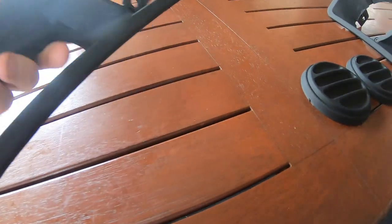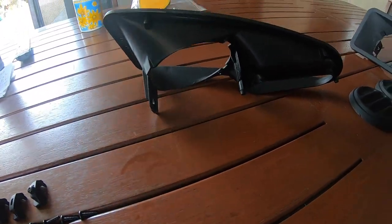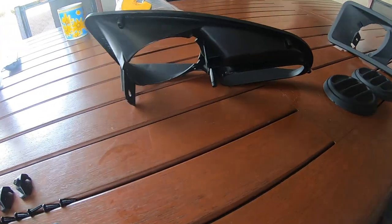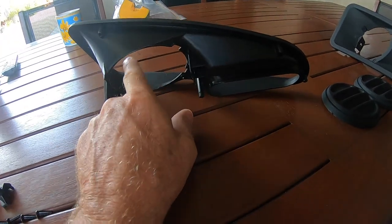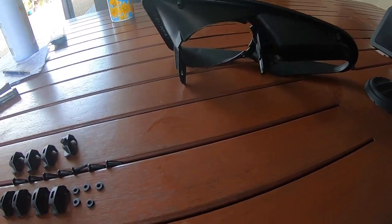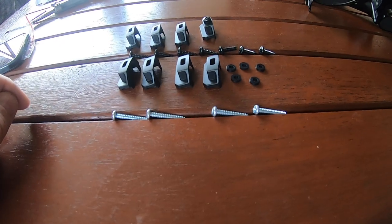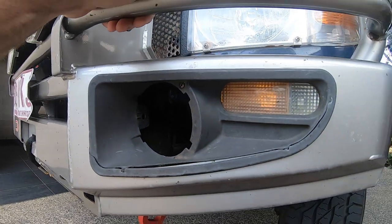There are instructions that come with this kit and they're pretty good. They say you can loosely fit the top ones before mounting it in. They also say you can mount your fog light before or after installation to the bull bar. These four screws go to each side for the blinkers.